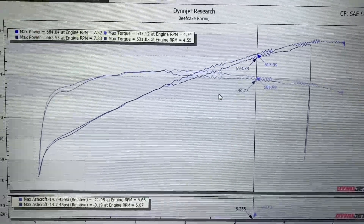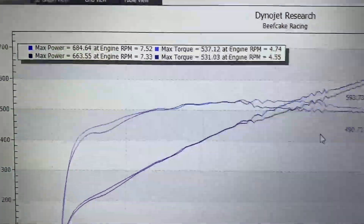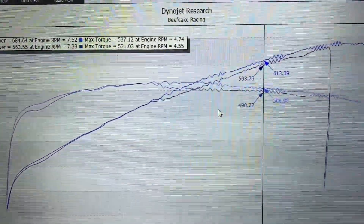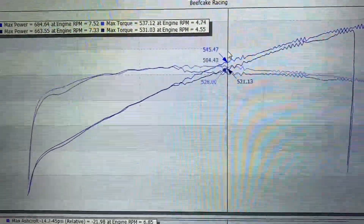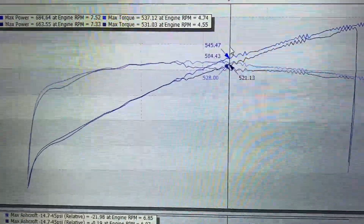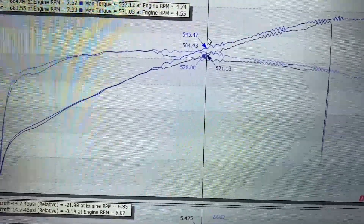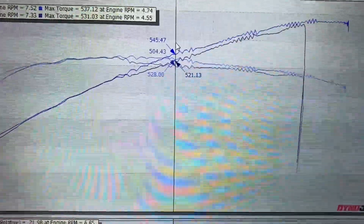As you can see, the vehicle picked up a peak of 21 rear wheel horsepower and about 6 foot-pounds of torque. Now, when you're looking at the dyno graph, you don't want to get hung up at just the peak numbers because the peak numbers don't tell you the whole story. For example, in the mid-range here, you're seeing some pretty heavy gains — horsepower is up about 24 rear wheel horsepower in the mid-range, torque is up about 27 foot-pounds. So you actually have a pretty good pickup across the whole band.